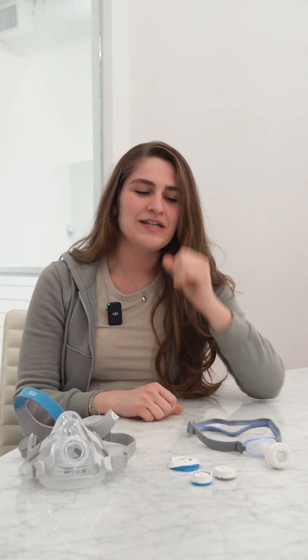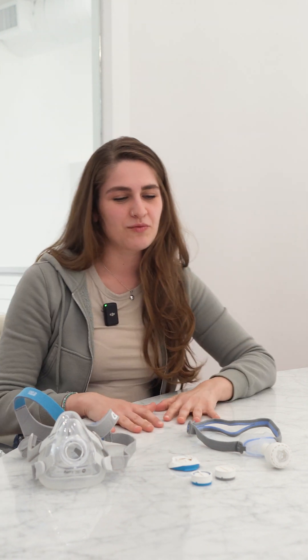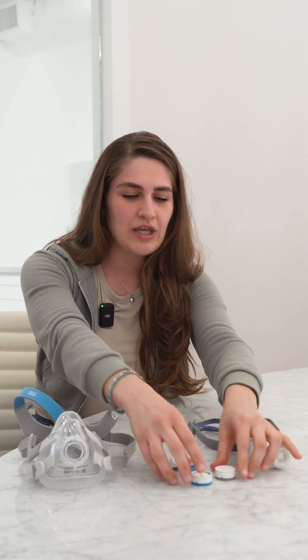Hey everybody, this is Narina, respiratory therapist at Lofta. Today we're going to be discussing one of the most exciting things in CPAP — the humidification cartridges made by ResMed for the AirMini travel device, better known as Humidex.